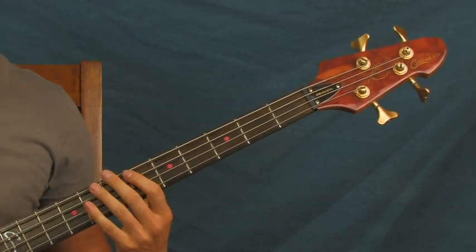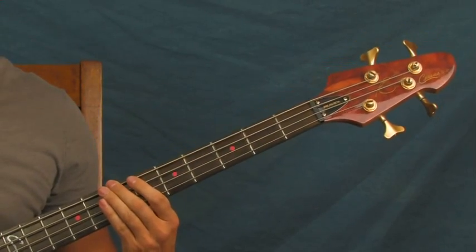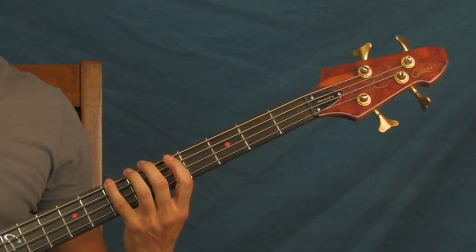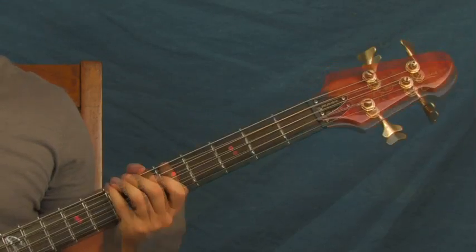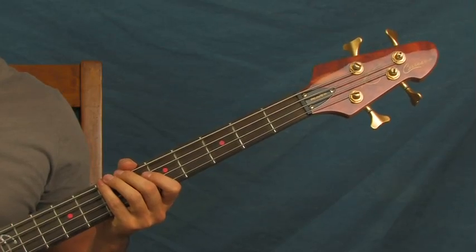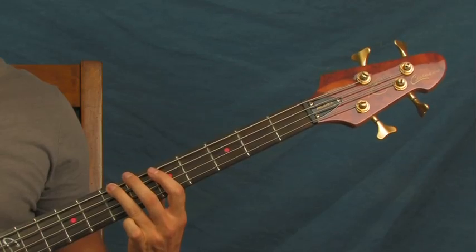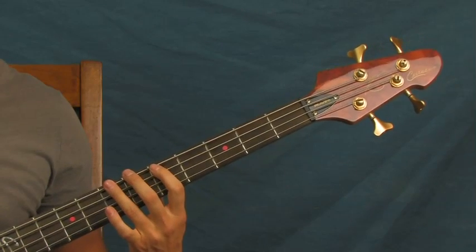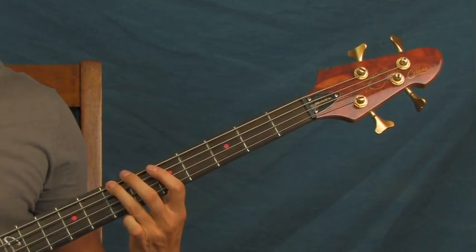When this song starts off, you're on the seventh fret of the E string right here, and you're really just doing some eighth notes on that — just roll along with the beat. There are actually four measures of that, of eighth notes. Then the next thing you're going to hear is this situation: you're going to hit that seventh fret eight times right there — a normal measure of eighth notes.